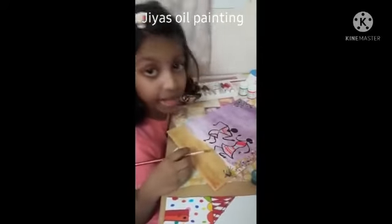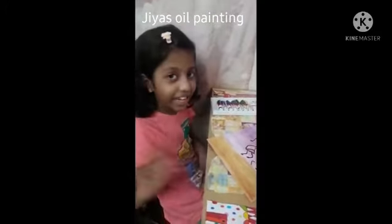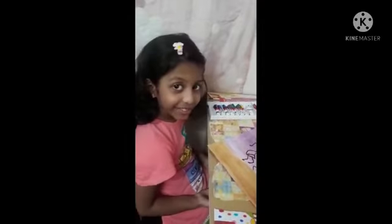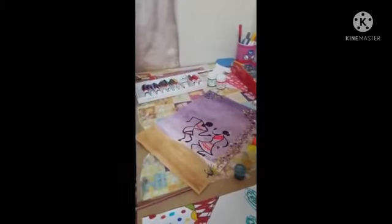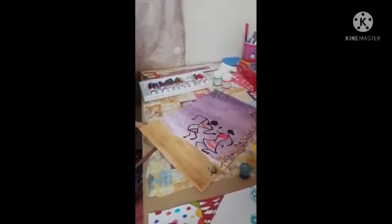Hi everyone, welcome to Gia's Fun World! If you are new to our channel, please subscribe and click the bell icon. Today I'm going to show you my Warli art using oil paints.